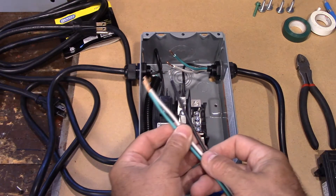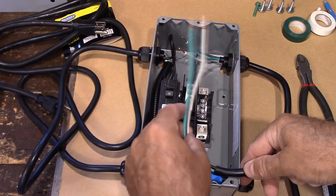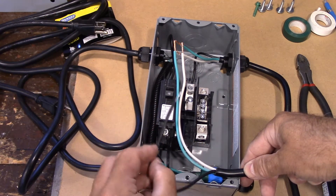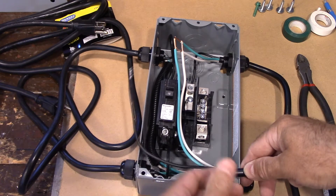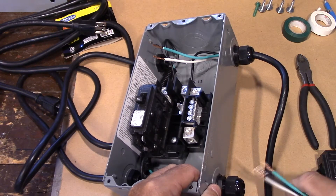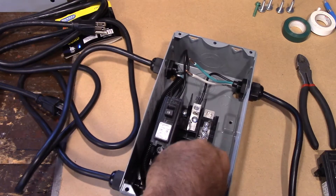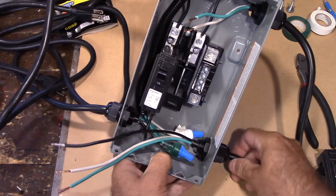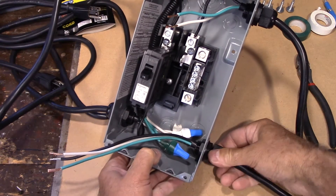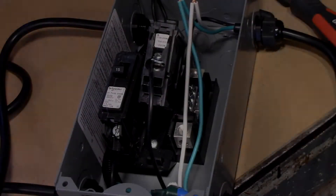All I've done so far is strip back the extension cord to the length I need. The one I soldered — I took the casing off and I'm going to put it in here so these two wires go here and this one goes to the breaker. These are just strain reliefs — as you put the cable through like this and start winding the side down, it just tightens up right there.